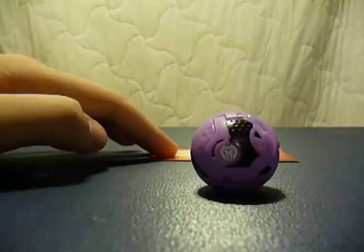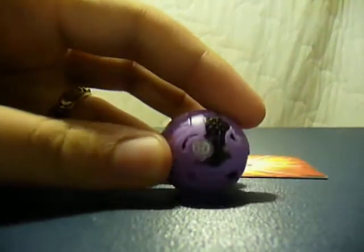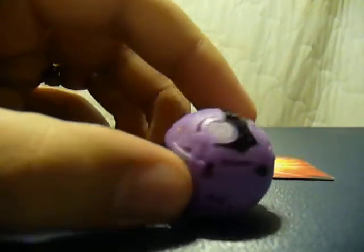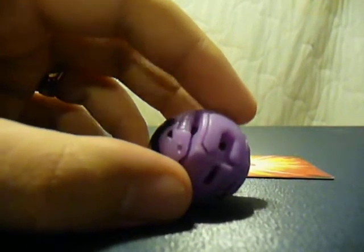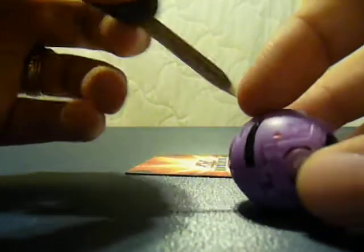This is a weird-looking Bakugan, even closed and open. I'm doing a review on Foxbat — where is my pointer. Tech Guy's got a shuffle to find the pointer. But Foxbat is kind of a disappointing Bakugan.